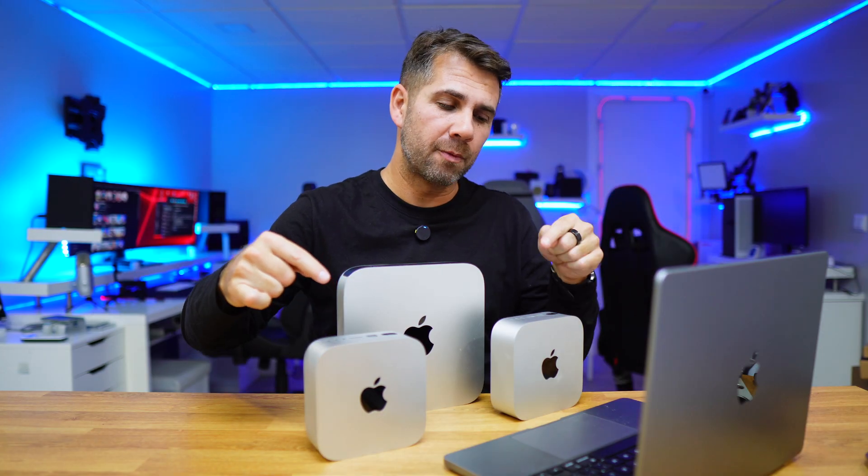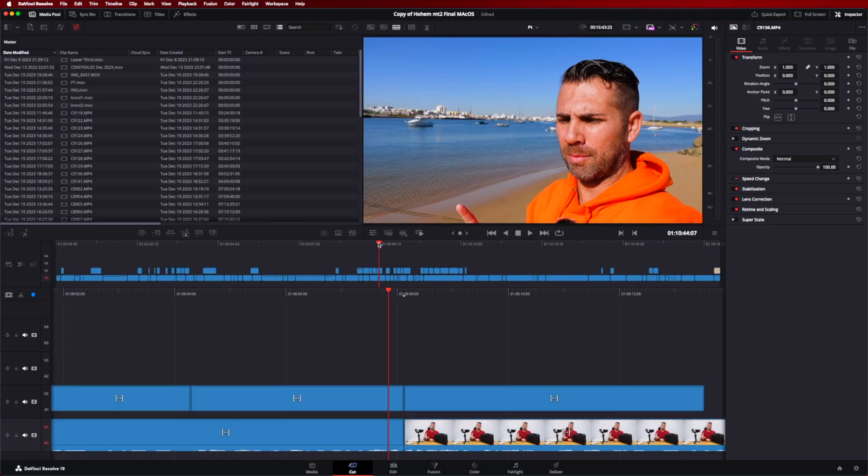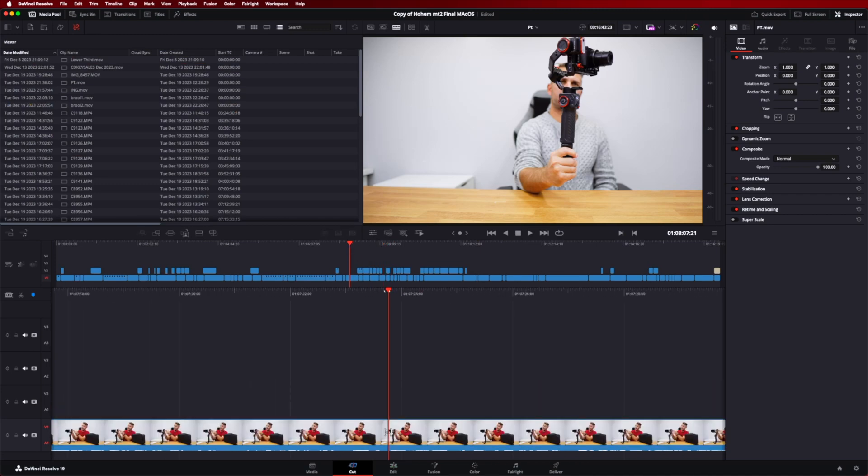With the M4 and M4 Pro — and even with my Mac Studio M2 — you will have no issues whatsoever in terms of working with the timeline, unlike the M1 which did struggle.